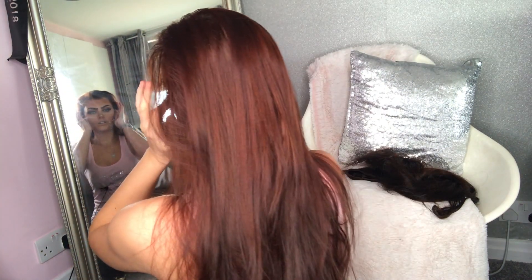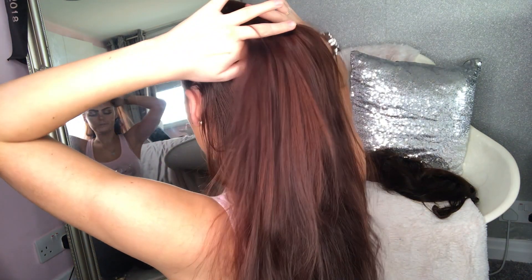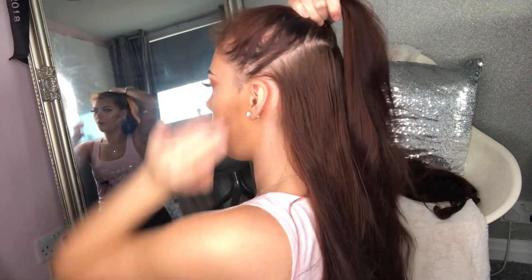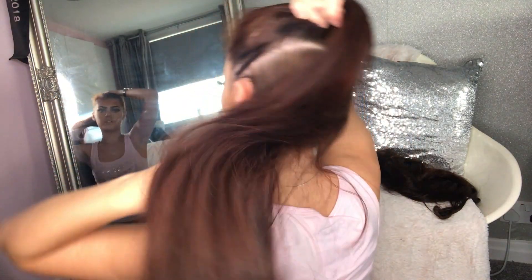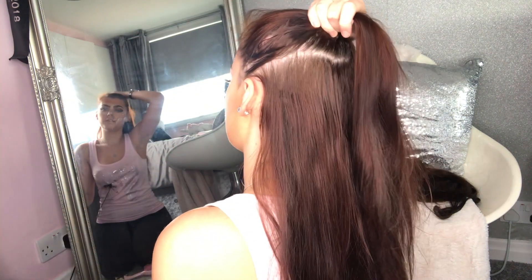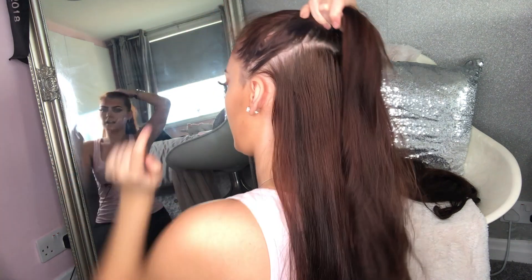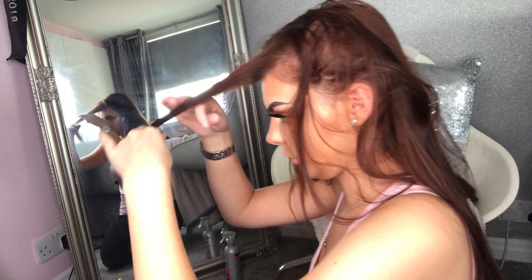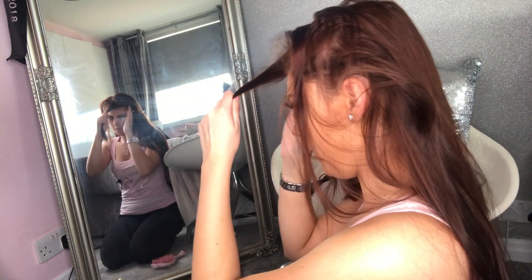Now I'm sectioning from the ears upwards where the ponytail will be. Ariana always has it straight back from the tips of her ears, so I'm making sure to do that and then brushing it all smooth. You can also bring a bit of the front section down — I'm going to do that. I section off where my natural short bangs are, keep those out of the way, and then do the same sectioning from the ears up.